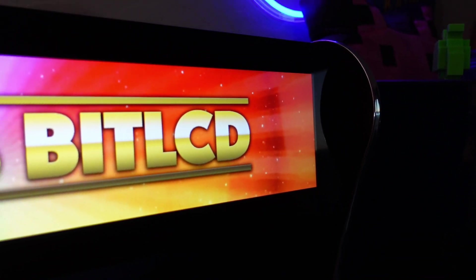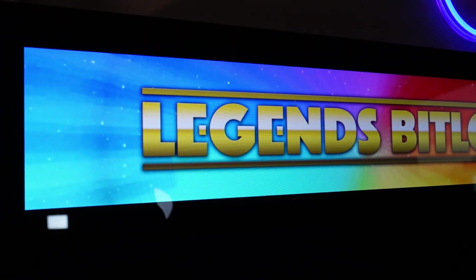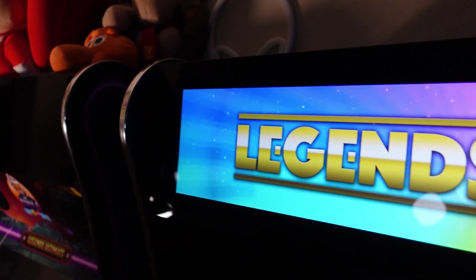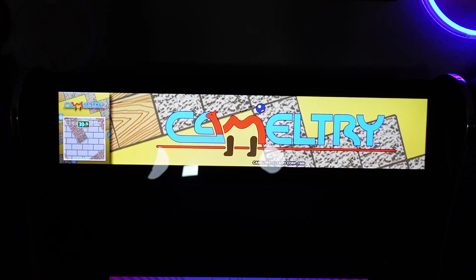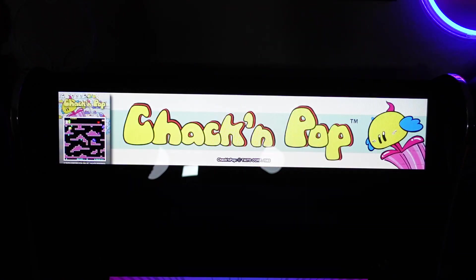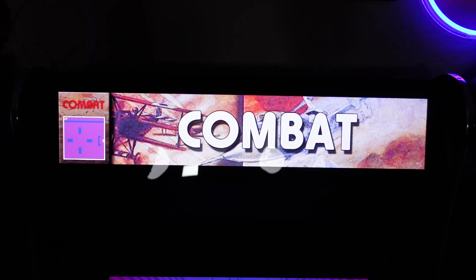Hey dudes, it's P-Dubbs, and on today's episode we're going to look at the AtGames Legends Bit LCD Marquee. We're going to go over the installation process, as well as my overall thoughts on this product, and if it was worth the money that I spent on it. Is this the ultimate update for your AtGames Legends Ultimate Arcade Machines? Let's find out.